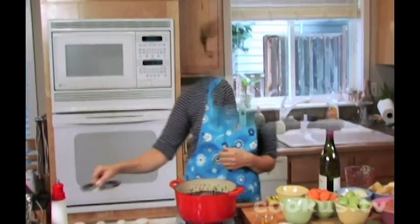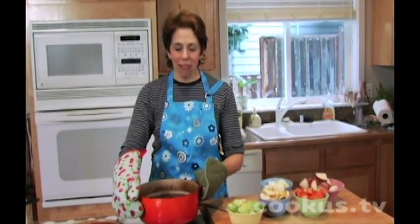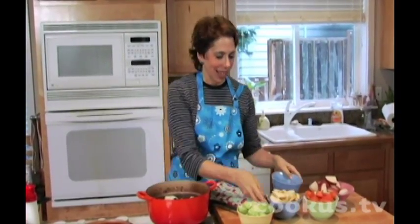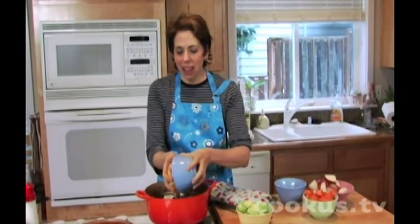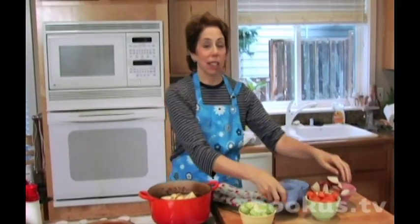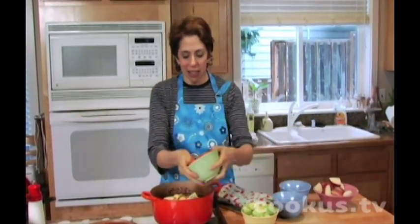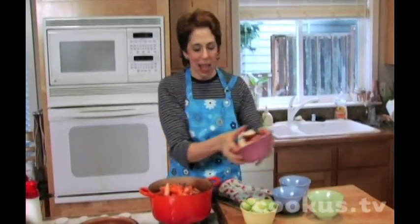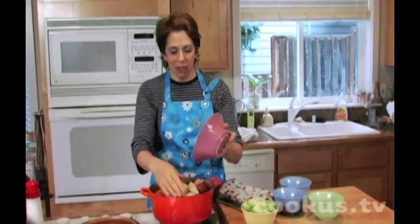This has been in the oven for an hour and a half, and now I'm going to add the vegetables. We have onion, parsnip — a vegetable that's not used enough — lots of carrots, and potatoes, everyone's favorite.